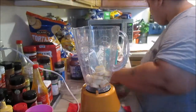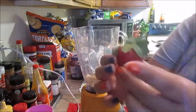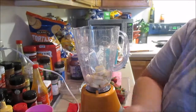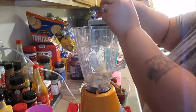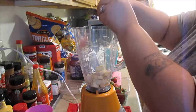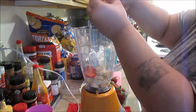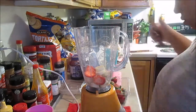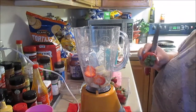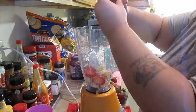Then I go over to the strawberries. For each banana, I cut about three strawberries — so about three standard-size strawberries per banana. I cut those into smaller pieces as well, because like I said, the smaller the pieces, the easier it is to blend.